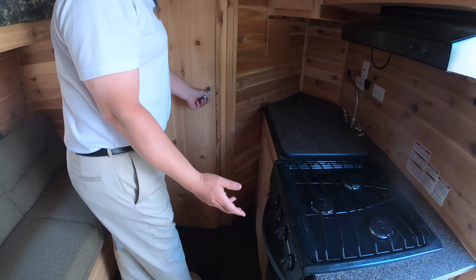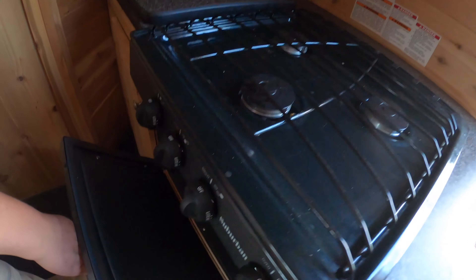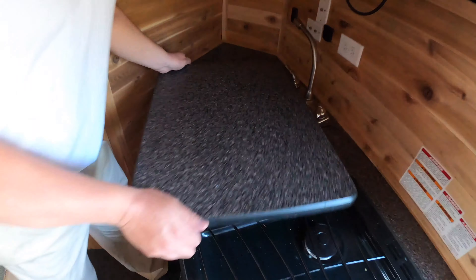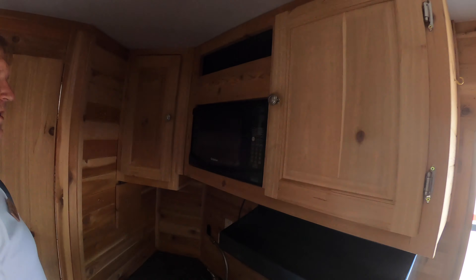Then we turn our attention to the kitchen area. We have a three burner cooktop and an oven for those frozen pizzas, a nice two compartment stainless steel sink, and of course a microwave.